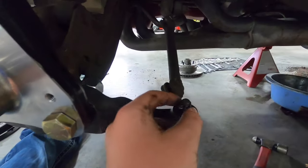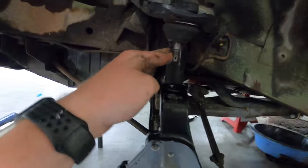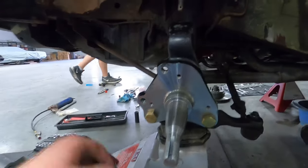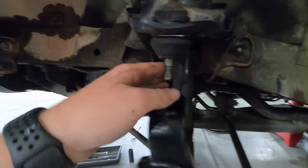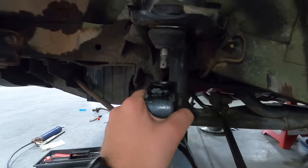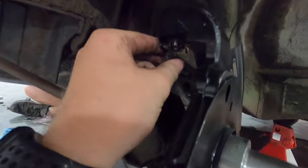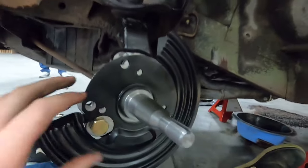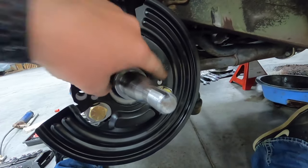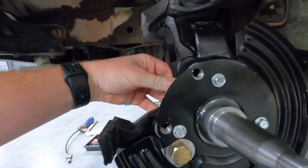I got the tie rod tightened up with the cotter pin. Now I'm going to put the jack under it and lift it up so I can get the top ball joint bolted up. I got it partially jacked up — I'm going to put this insert in so it lines up with the ball joint, and now I'm going to jack it up. I got the top ball joint all bolted on and tightened. So now I'm going to put the dust shield on with these three bolts. I went ahead and got the dust shield all tightened up and I'm going to go ahead and put the caliper bracket on.